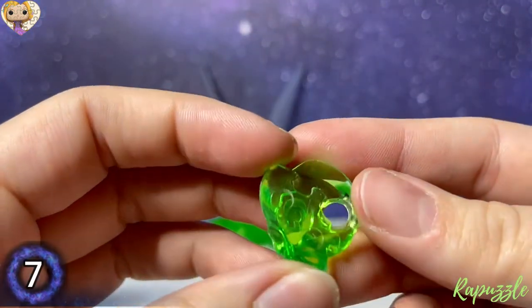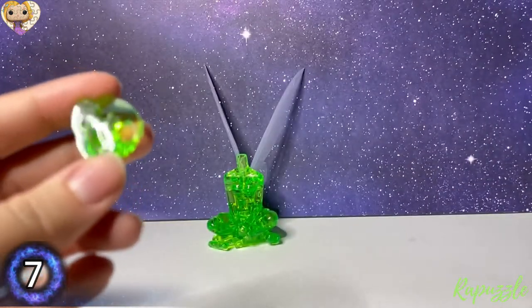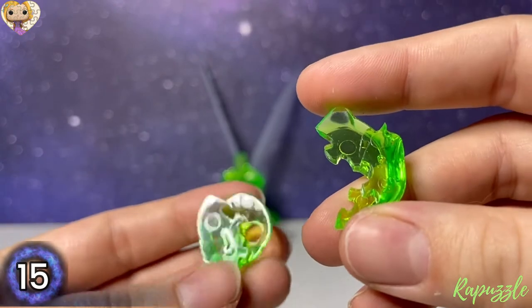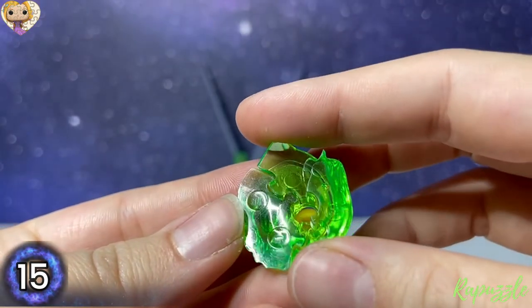And our next piece will be piece number 15, with the number facing upward — it's going to connect along the right.